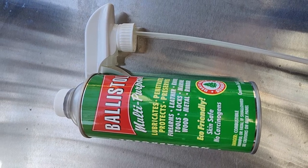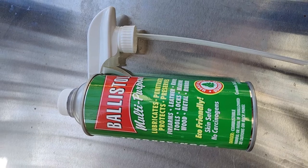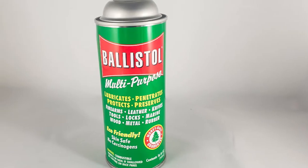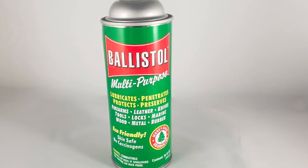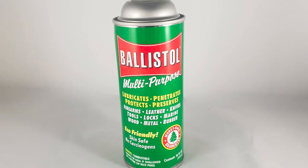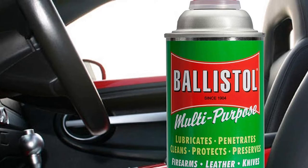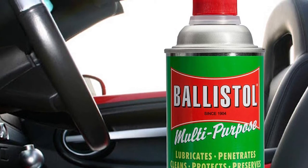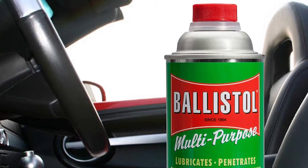Moreover, if you also need to clean silver and brass polish, this lubricant covers that too. The list of good things doesn't stop there — we definitely need to mention that the lubricant is biodegradable and doesn't damage the environment. Along with this, the lubricant is slightly alkaline thanks to its pH, which neutralizes your skin oils. Being safe for your skin is an important quality for any gun cleaner.